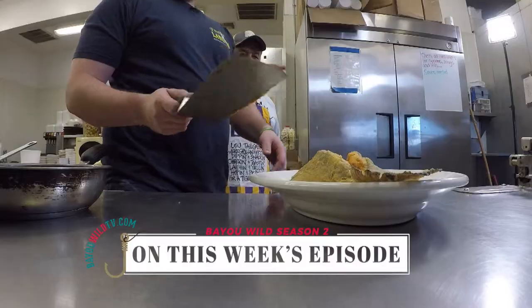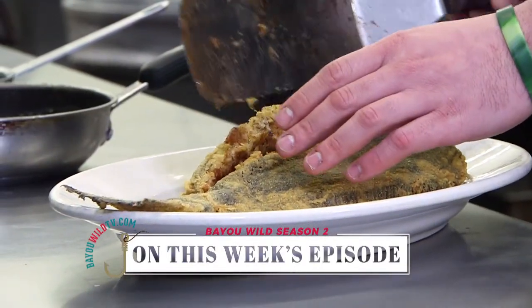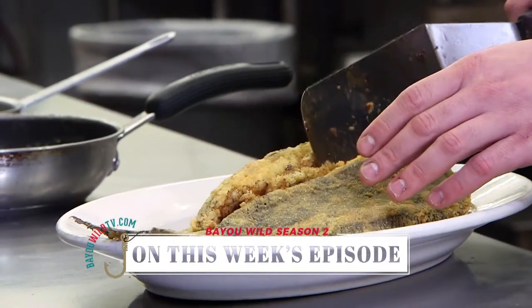All right, from here we sauteed our crab cake, house-made, and we're going to stick it right inside of the flounder right there.